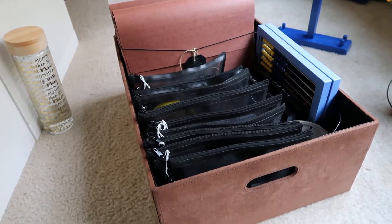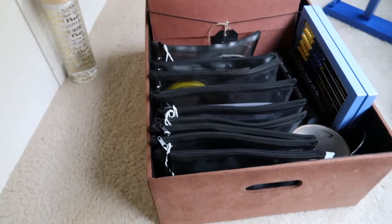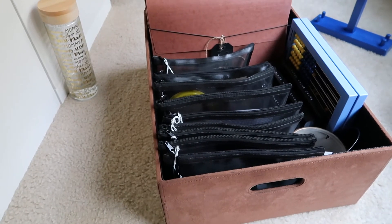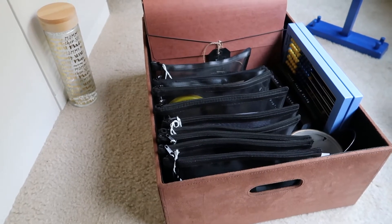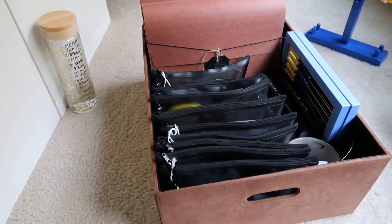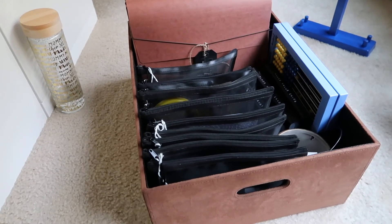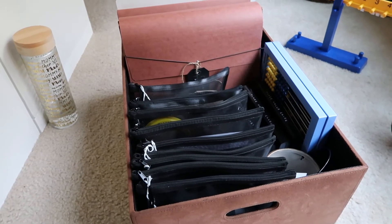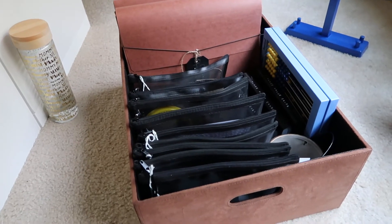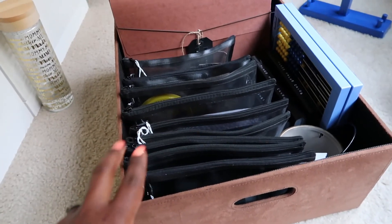I wanted to have something that would contain all of the manipulatives and the manuals and workbooks. I found this box at a thrift store — it came with the top and I just felt like it was perfect because I could file everything in the box. I tried to use a 13 by 13 cube and it was too small. I really wanted to be able to pick it up and go — downstairs to the deck, on the dining room table, or wherever. And because we'll be using this curriculum for so long — the plan is through fifth grade — I just wanted to have everything together.